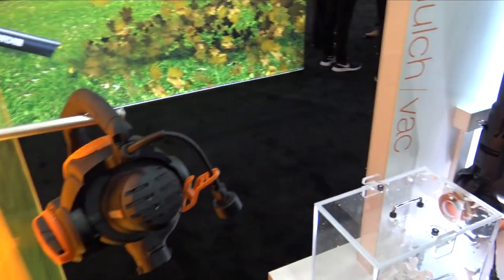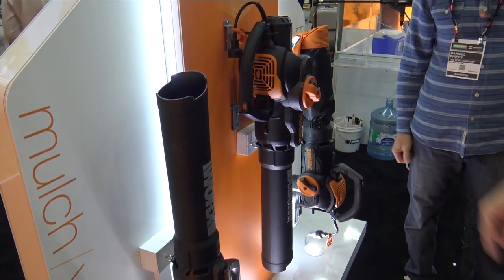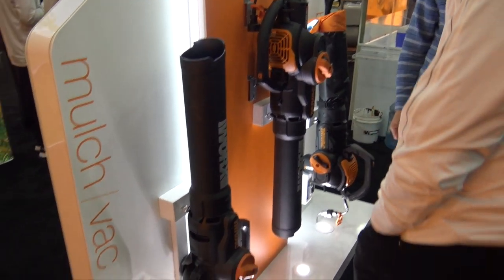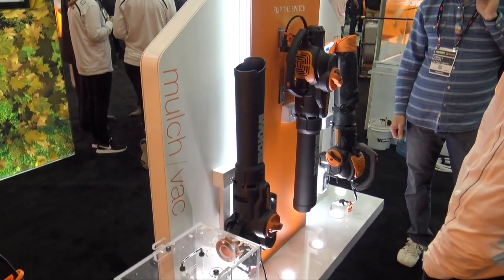What's really cool about it is the way the power head pivots. The gentleman's got his hand right there on the switch, and it will actually change from a blower to a vacuum with just a quick switch, and then adding the bag that you see over there on the very right. You have got a high-powered blower or a high-powered vacuum.